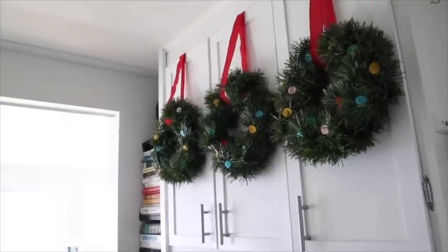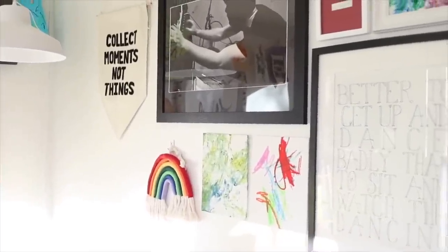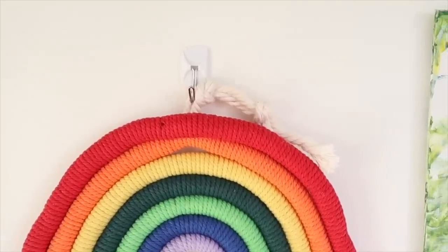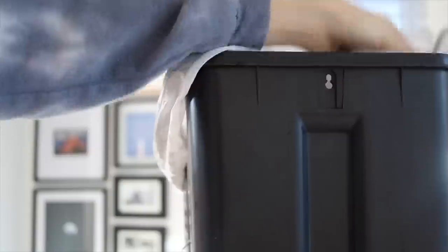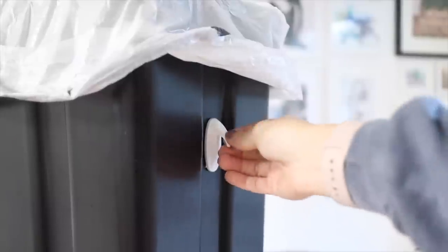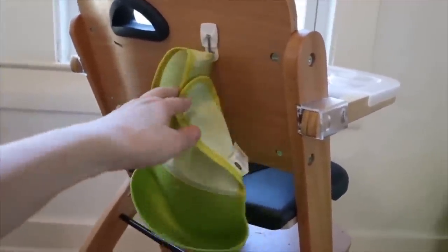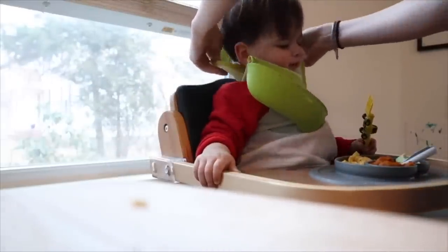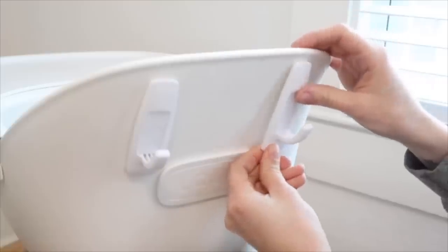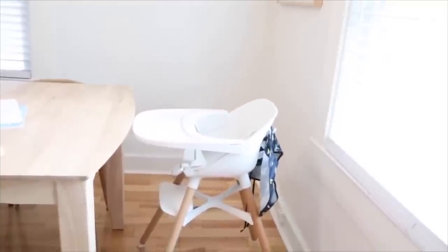I use them all around my house to hang lightweight wall decor, specifically in my son's room and playroom — a great place for wall stuff that doesn't need to be permanent. A handy trick: put two of them upside down on either side of your kitchen trash bin so you can hook the handles of your trash bags to prevent them from falling in. I've also used these on the back of my son's high chair to store his bibs — hang them to dry and they're right there when you need them.